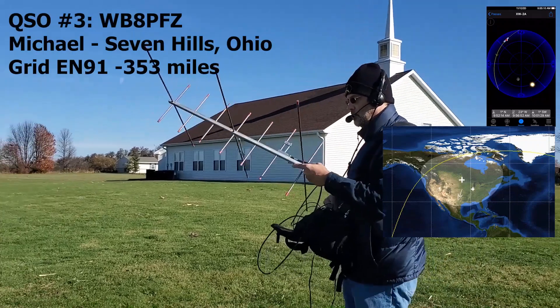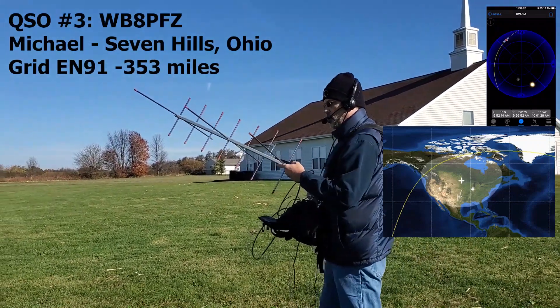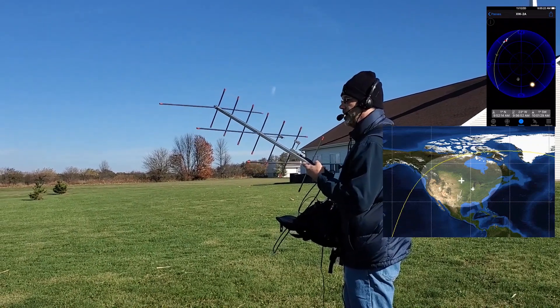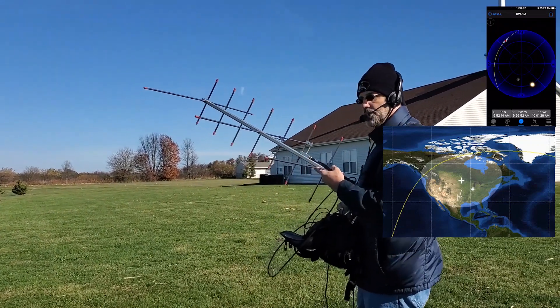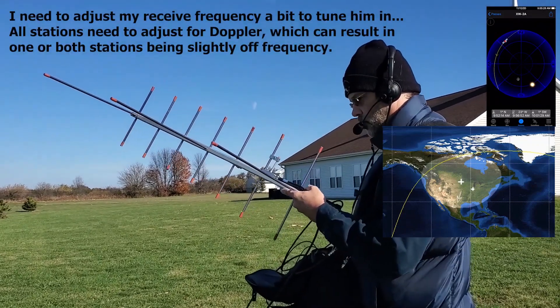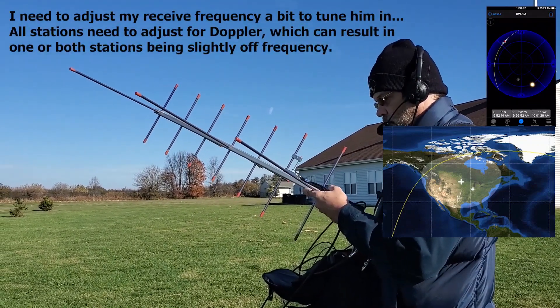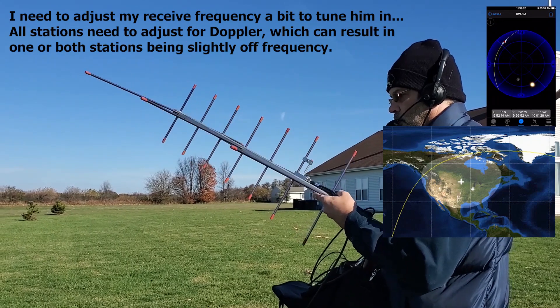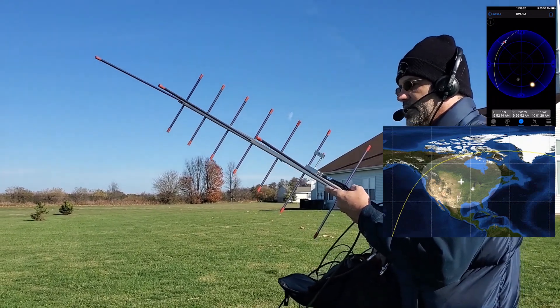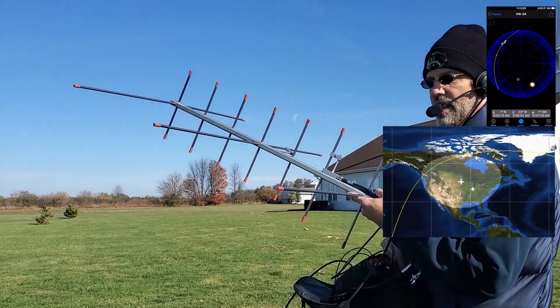Station identifies as Bravo 8, box drive Zulu, near Cleveland. Good morning Echo November 5-0, Central Illinois. 73 and thanks for the call, have a good day.